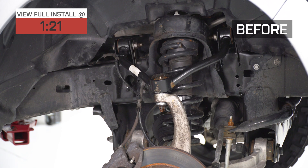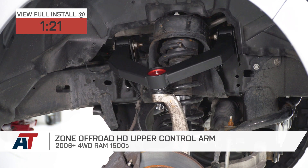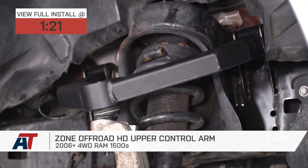If you own an 06-18 Ram 1500 and you're looking for one of the more affordable fully boxed and welded control arm upgrades — maybe you want to put a big lift on your truck, or you just want to put your suspension through some off-road abuse and make sure it can handle it — then you should be checking out Zone Off-Road's heavy-duty upper control arm.